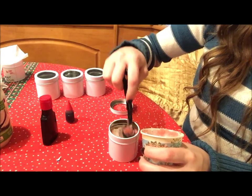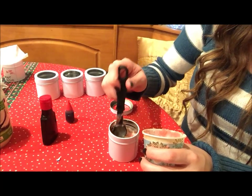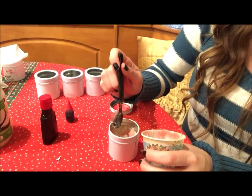Have some for yourself! And you can also do layers — if you have a clear jar you could do layers. So you could do white sugar and then red with food coloring and it would look really pretty.